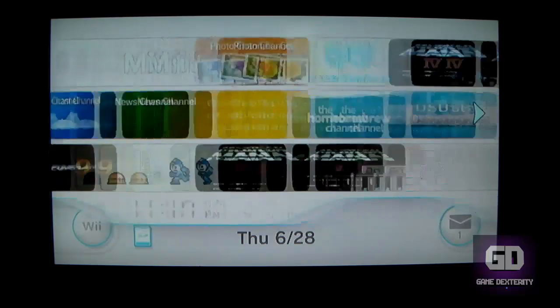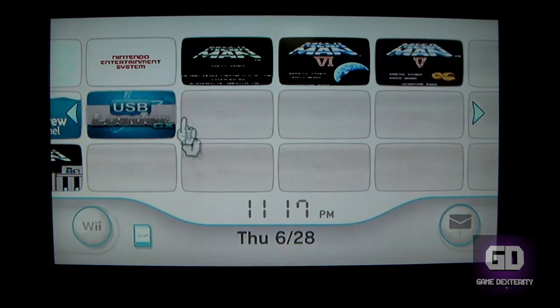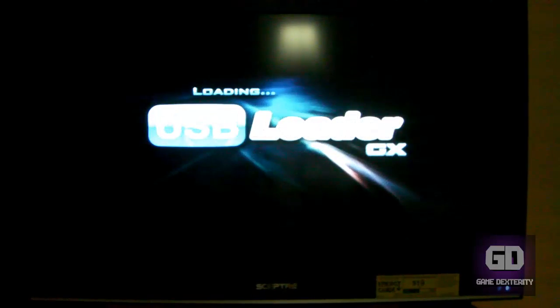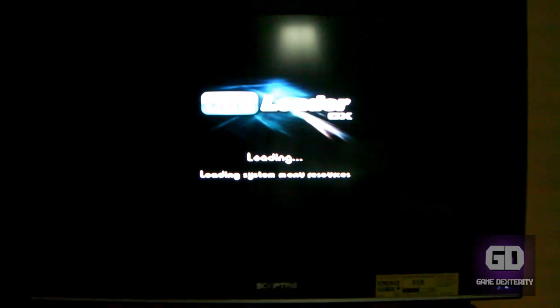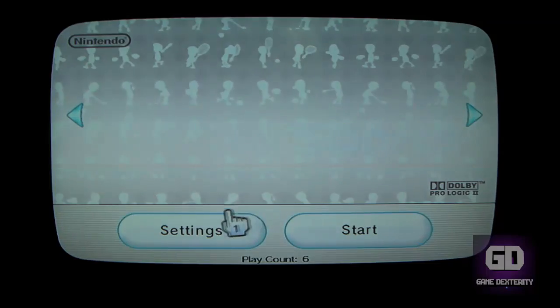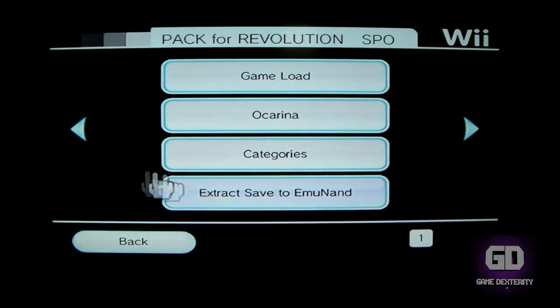Let's go ahead and load up USB Loader GX. Just wait for it to load. So what we're going to do is go to Wii Sports, then go to Settings, and then go to Game Load.